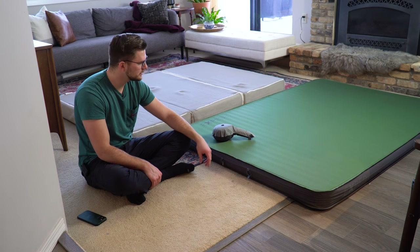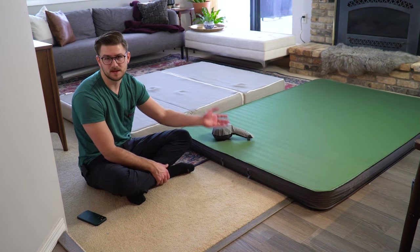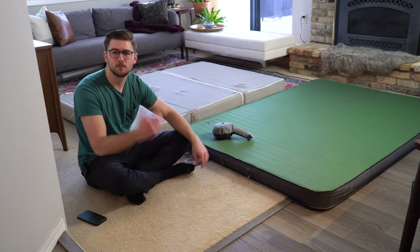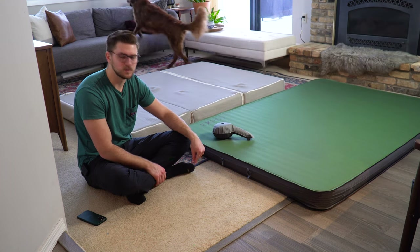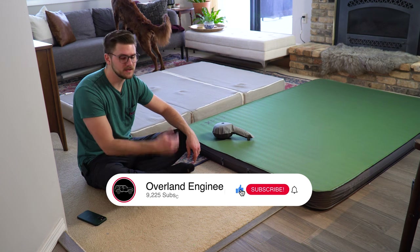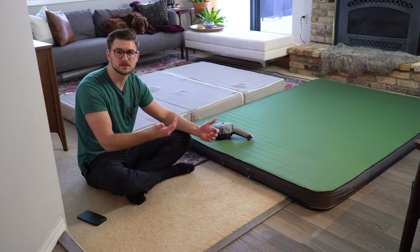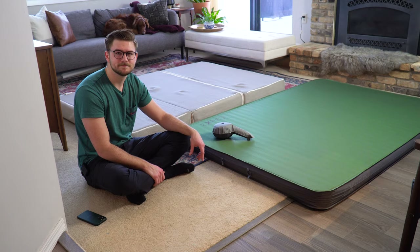A lot of people who don't sleep inside their vehicle will upgrade their rooftop tent mattress to the Exped because it sets up and tears down quickly and is easy to pack. Those are my thoughts comparing the Exped Mega Mat Duo to the tri-fold memory foam mattress. I hope thinking through those criteria was helpful. Thanks for watching — if you like gear reviews, walkarounds, and DIY projects, consider subscribing, turn on the notification bell, and like the video if it brought you value.